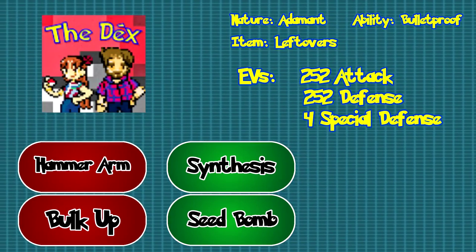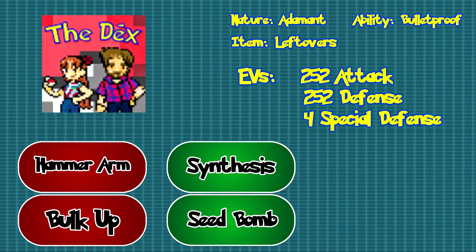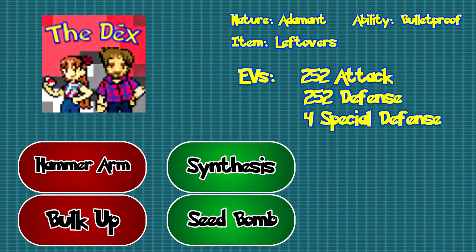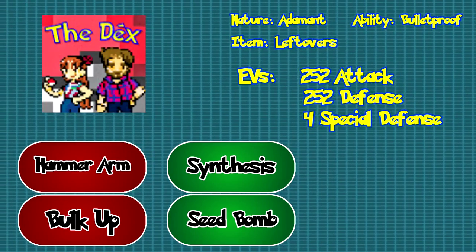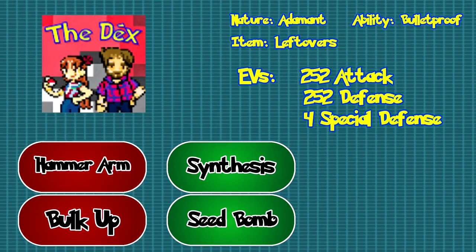This Chesnaught set requires one with an Adamant nature and the ability Bulletproof. Give Chesnaught the Leftovers item to hold and spread the EVs 252 attack, 252 defense, and 4 special defense. Then give it the moves Hammer Arm, Bulk Up, Seed Bomb, and Synthesis. This set is really to help break your opponent's momentum in battle. If you want to see it used properly, click the link.